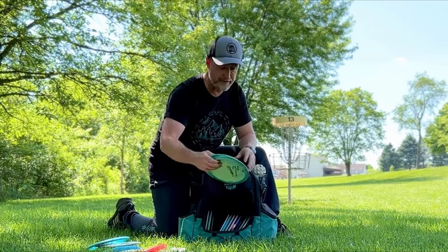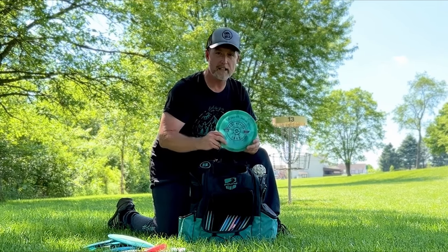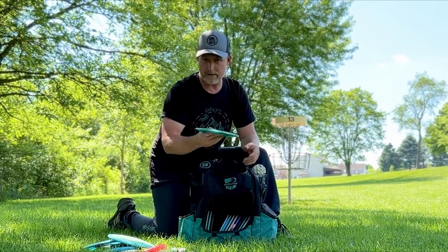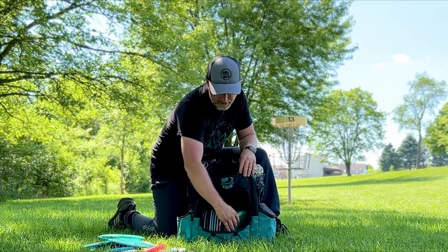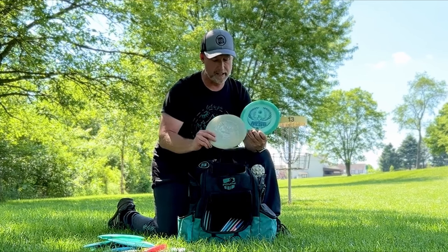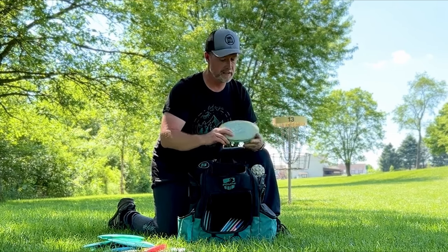A few fairway drivers here. Got the Discraft Athena — straight fairway. And a Discraft Onyx, the 1060 Paul McBeth edition — that one's a little more stable than the Athena, has a little more glide and a little more carry. And I've got two stable fairways: the Nate Sexton Glow Firebird and a Glow FD3 — basically the same disc, Innova and Discmania, same mold.